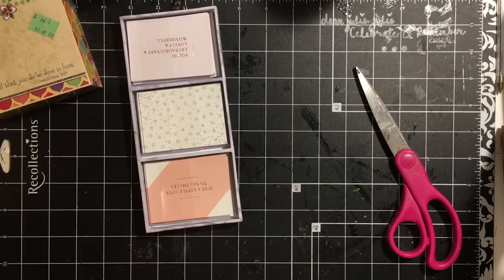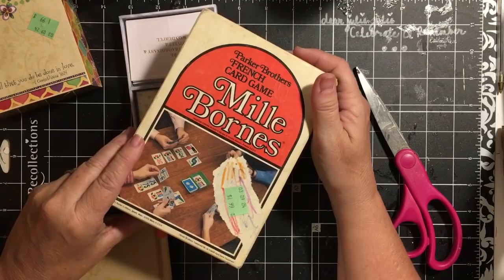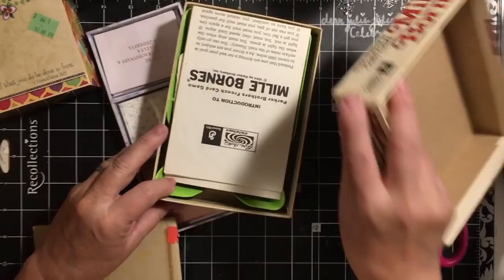I got a Milborns game, and this was from 1971. Vintage Milborns. I didn't have one — I have a brand new one for playing, but I didn't have one for my stuff.